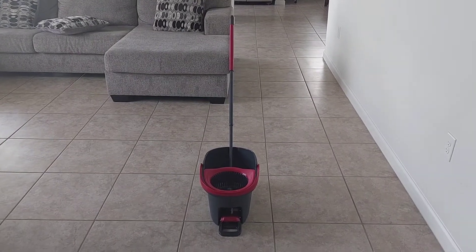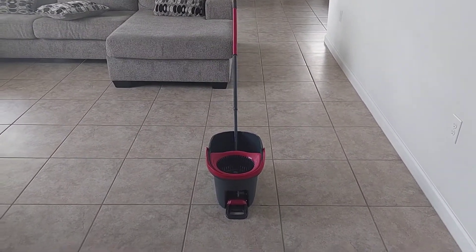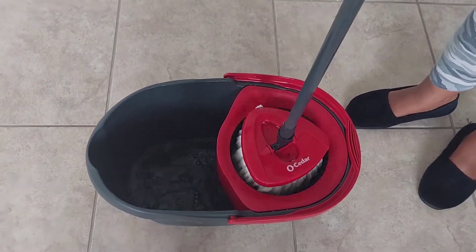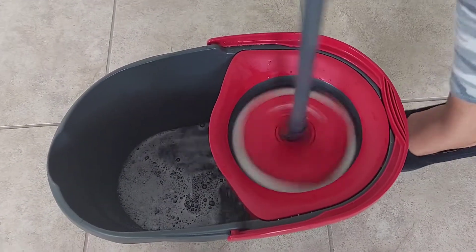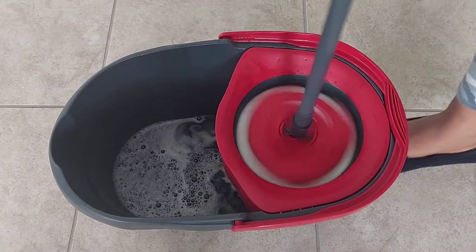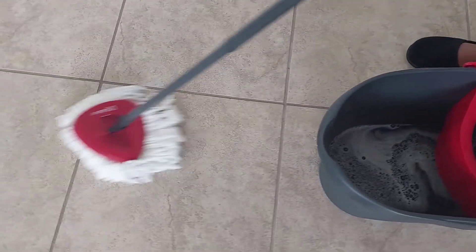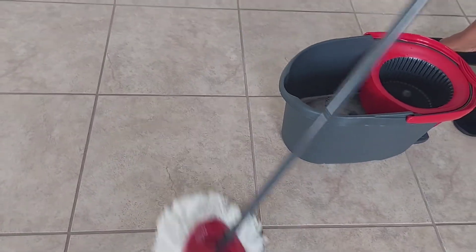But nope, not with this! Look at this guys — you take them up, put it here, then you use this pedal... and voila! Then you wipe your floors. Greatest invention ever.